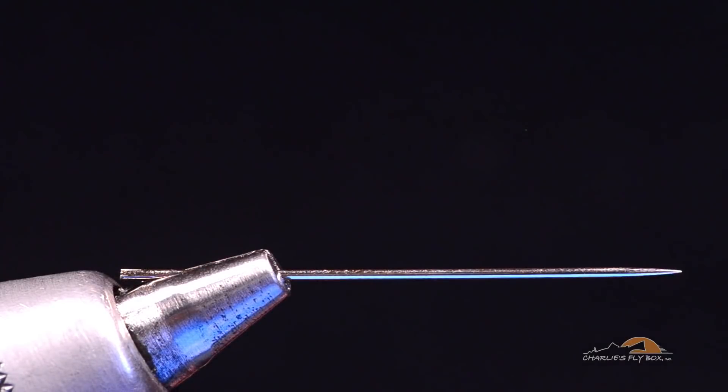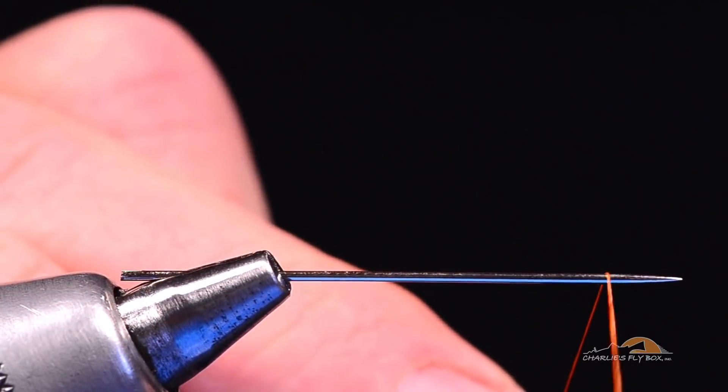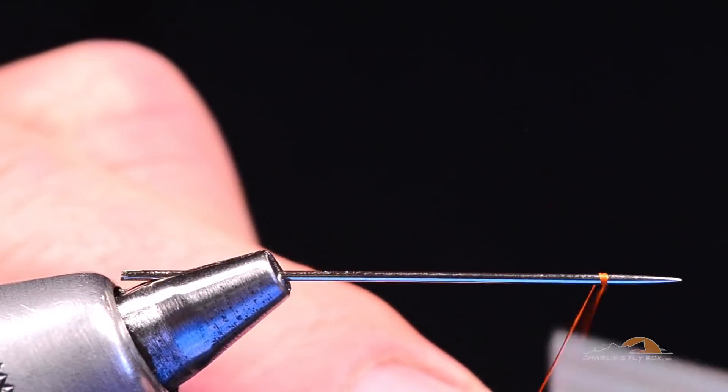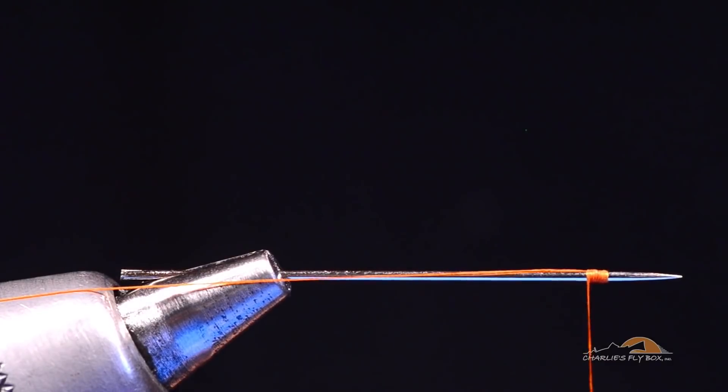The pointy end is out and I'm going to start with some 6-0 unithread in rusty brown, starting the thread just up off the taper of the needle. I'm going to create a little jam knot there, but I'm going to leave myself a long tag end and clip that back in my material spring so I don't cut it.